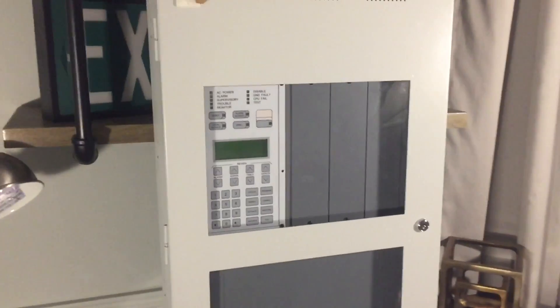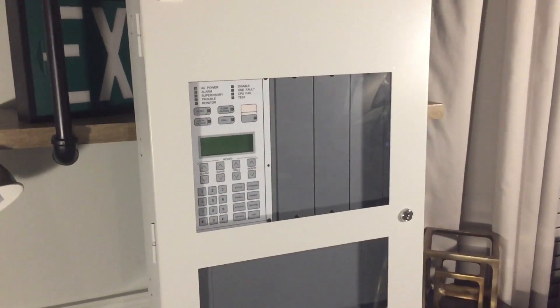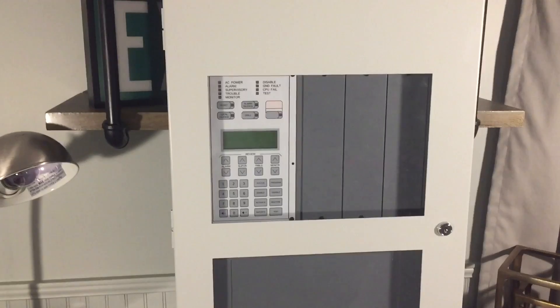So here's the panel — it's pretty large. The panel's height is around 30 inches, the width is around 16 and a half inches, the depth is around five and a half inches, and it comes in at a whopping 38 pounds.